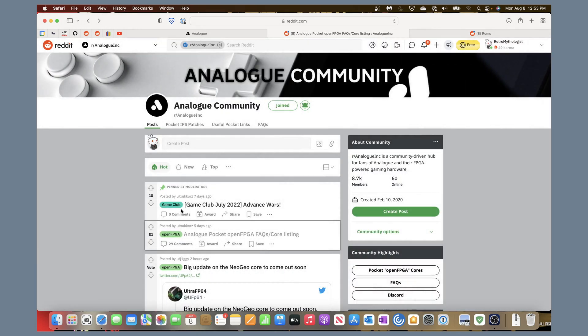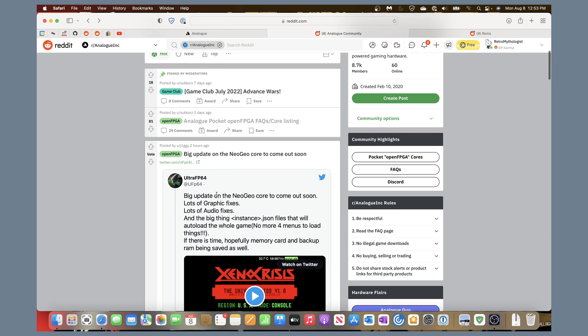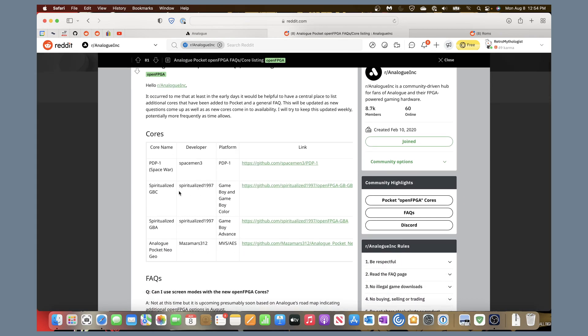A few days later there was also the release of an alpha version for the Neo Geo. I saw today there are going to be some new updates, and I'm still figuring out how to get that to work personally. Once I do, I'll make a video, but I'll wait for the next update since it fixes a few things. Anyway, the pinned post will direct you to GitHub for both of these cores to download with instructions.